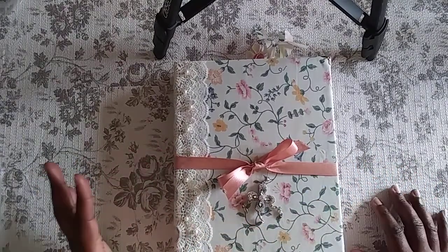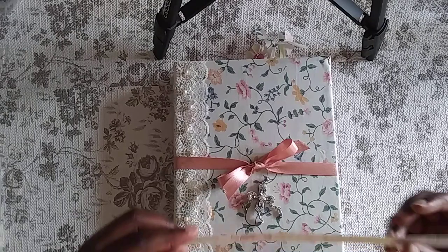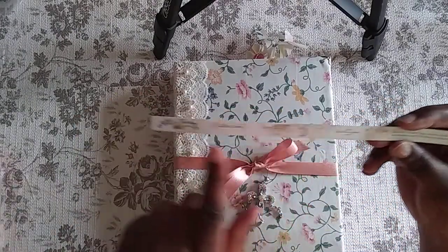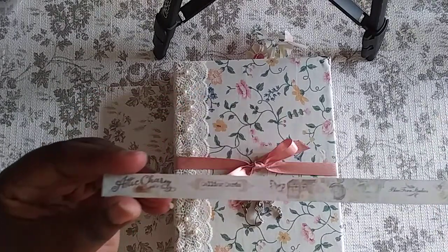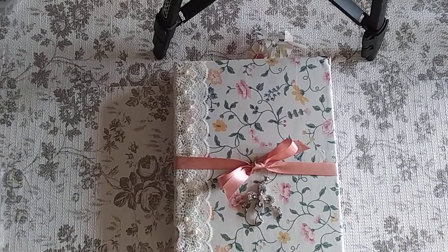I covered it with a beautiful shabby chic looking fabric from my stash and picked it out because of the paper collection I wanted to use. I'll tell you now so I don't forget — it's Blue Fern Studios and it's called Attic Charm. Let me see if I can grab one of the little strips out of the garbage to show you. That's the paper collection, just so you know in case you're interested.